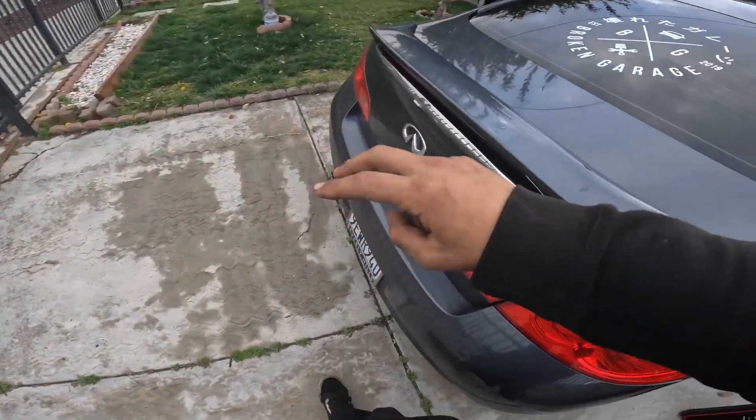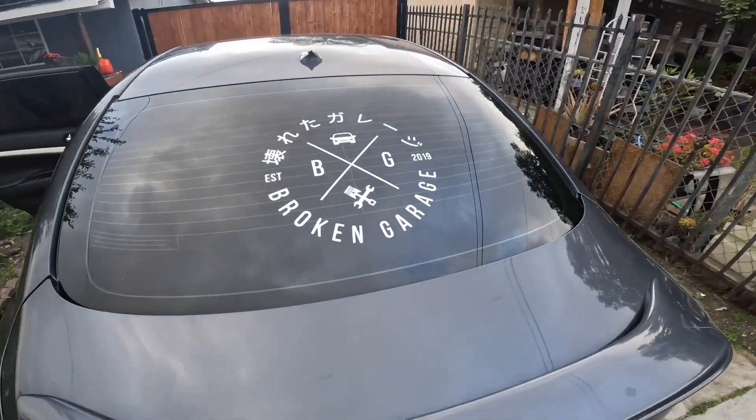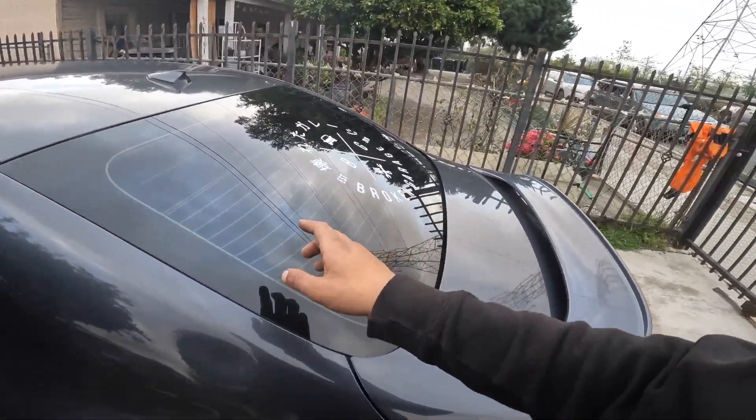You know, check out this sticker — new Broken Garage sticker. If y'all are interested in this, hit me up. I'm gonna have some more made.